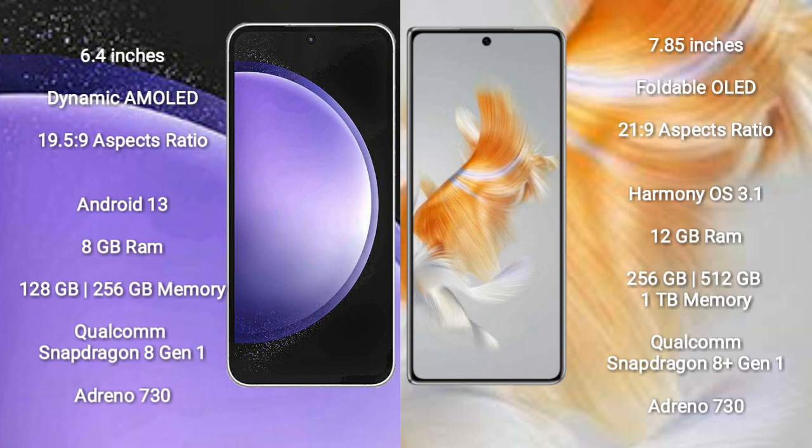Samsung Galaxy S23 Ultra comes with 8GB RAM and 128GB or 256GB internal storage, powered by the Qualcomm Snapdragon 8 Gen 1 processor and Adreno 730 GPU.